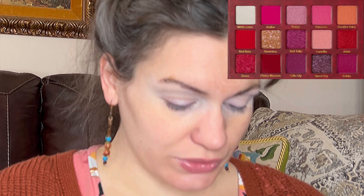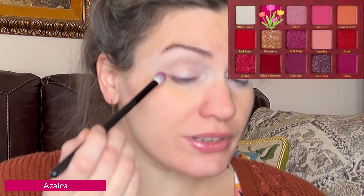I just dragged my fingers across the red shimmer in the palette. Charming. Okay, let's start with this hot pink — I just want to play with it. I'm going to go in with a medium blending brush. The shadow is called Azalea, and I'm going to start this in my outer corner.